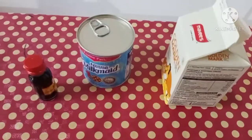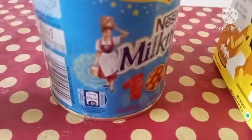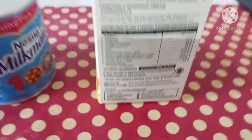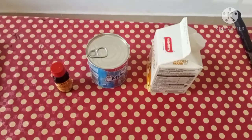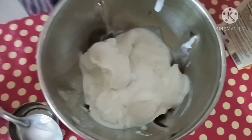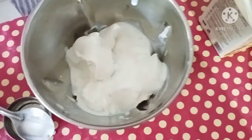I will show you the ingredients. Vanilla essence, milk made, whipping cream. We have time to prepare some of the ingredients.